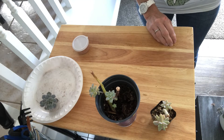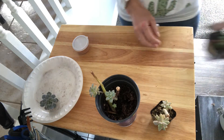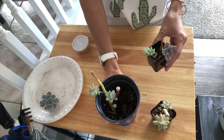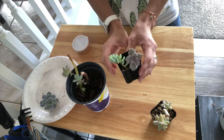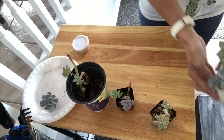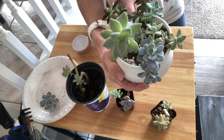Hey guys, it's Natty. So today I wanted to talk to you guys about maintenance on my plants. I've got all these ones that need to be cut off the stems from propagation, and also some that just need to be beheaded just because they have outgrown their pretty shape.